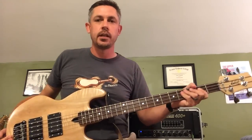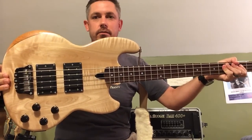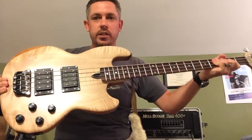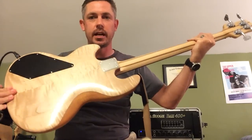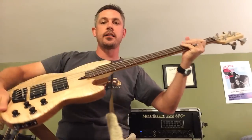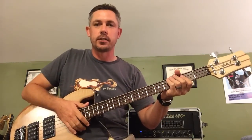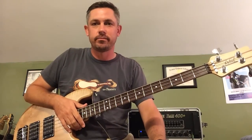So there was no upcharge for this. It's got some light figuring — it's certainly not like a 5A grade Paul Reed Smith type top — but it has some nice figuring to it. I kind of like the fact that it's maybe a little bit more subtle. It doesn't scream 'hey, I'm fancy.' Well, it does, but not too much.